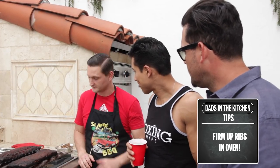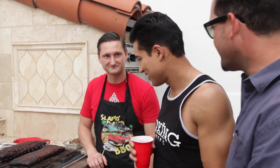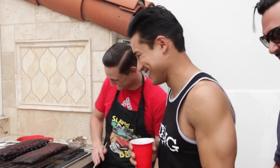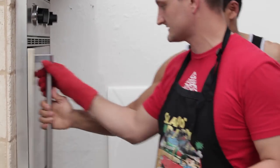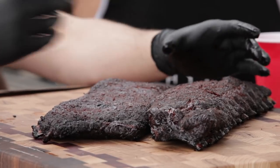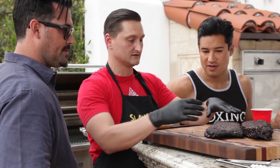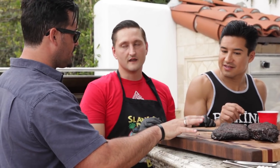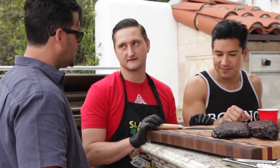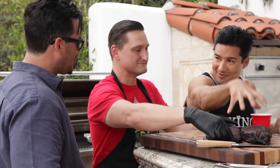Baby back ribs are smaller and higher up on the back with a little bit more meat on top, whereas St. Louis ribs are more even with straighter bones. Even though the baby backs are thinner, they tend to take about the same amount of time to cook. Baby got back — they look a little puffier.